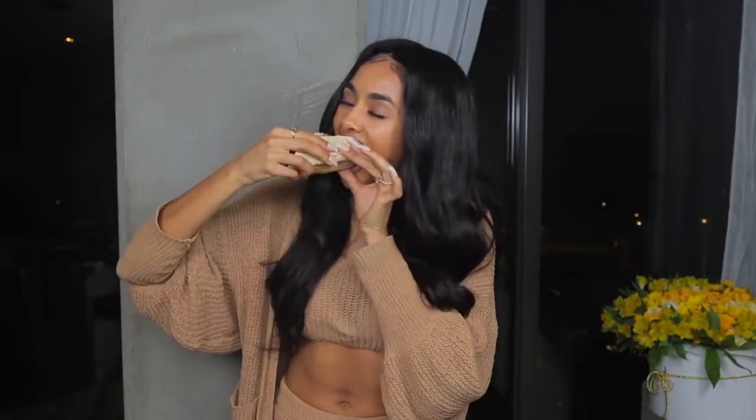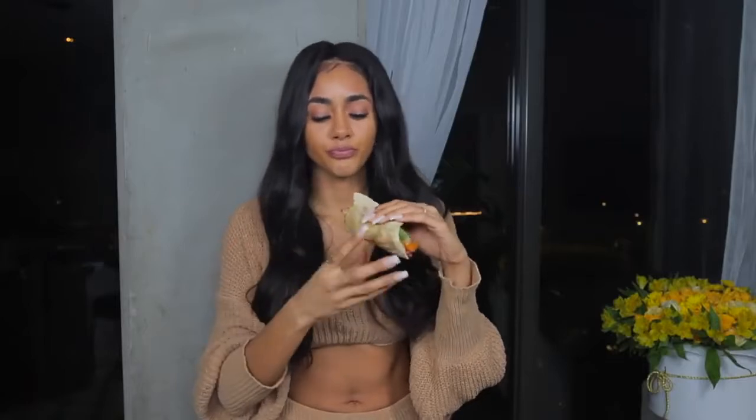This taco, you guys—bomb. This is honestly probably one of the best things I've made in a long time. This chipotle sauce, the avocado—if you guys try one thing in this video, try this. Don't be scared. I promise you will love this.